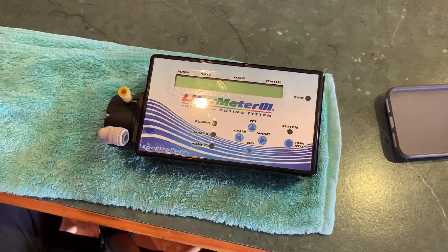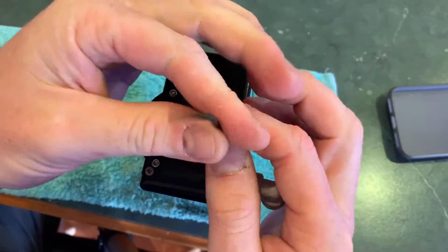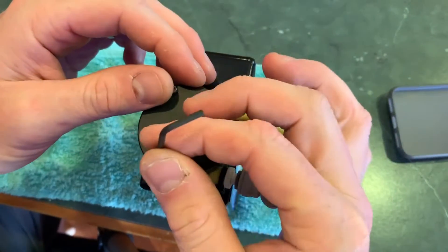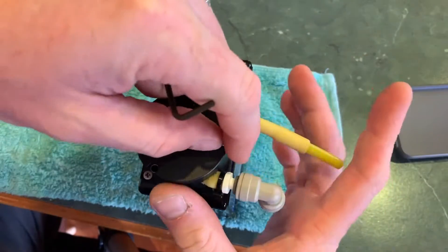I get a few people asking me how they should go about servicing their litrometer 3 pumps. As most people that watch my channel will know, I run a lot of these pumps. They do all the automated water changes on each of my six tanks. And while they're a pretty bulletproof piece of gear, you do still need to give them a bit of a service. I try to go over each of mine every three or four months.